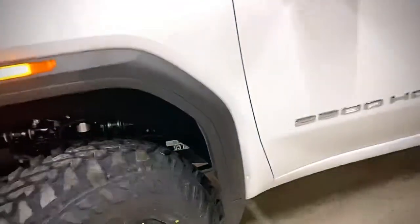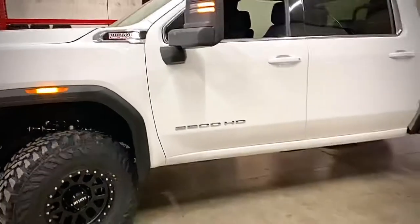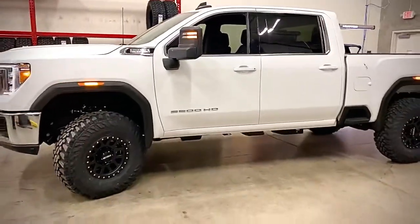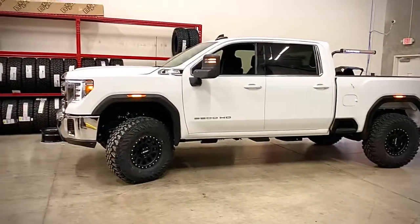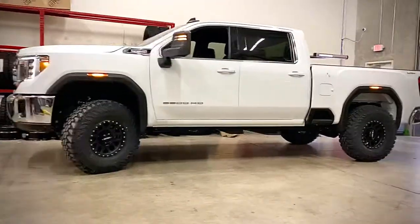You don't have to do a big four to six inch lift, and we're able to get 37s on this thing with no problem. Comes out super clean. Just so you can see, it's level front to back.